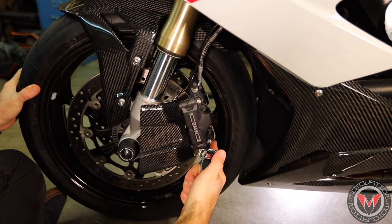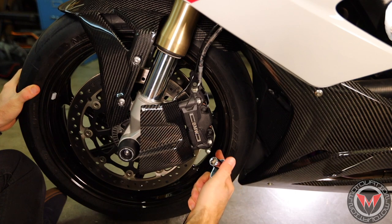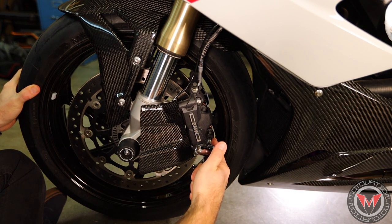It's always good to torque these to the proper specs, so check your owner's manual for the torque spec on your caliper bolts.